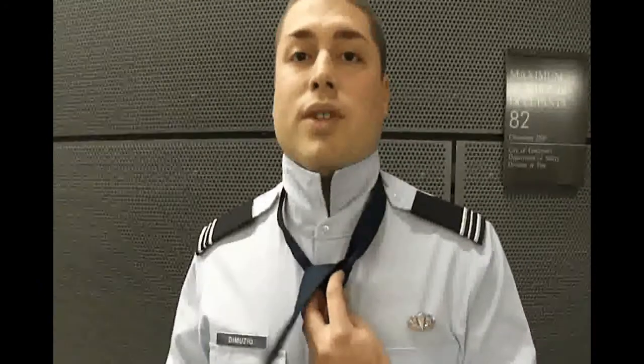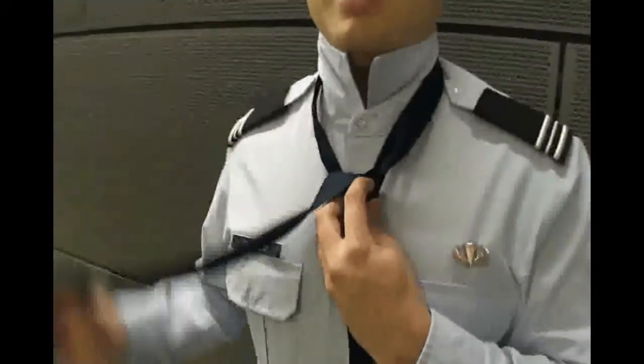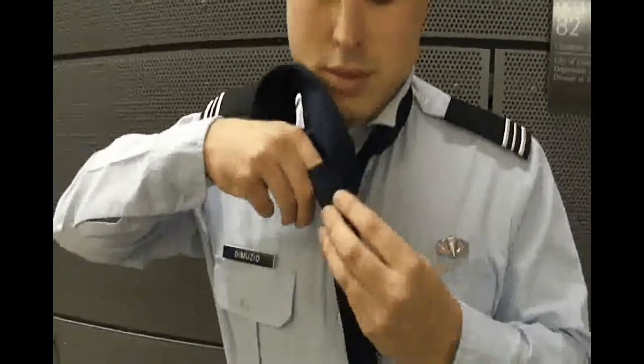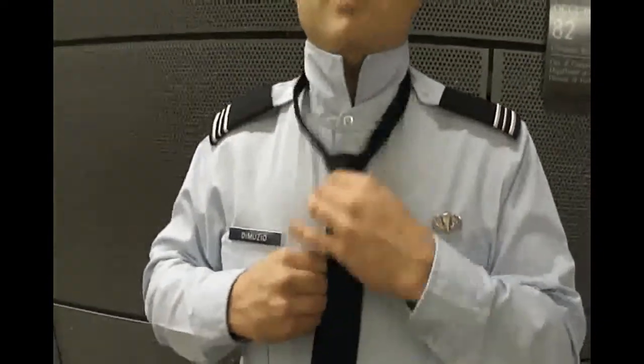And now you're going to tuck it. This is important to do — get two fingers on the tuck like this, so you have enough space to pull it out. It makes it a lot easier. See my two fingers there. Pull it up, tuck it down through like so. And you're going to cinch it up. You got a perfect knot right there — full Windsor.